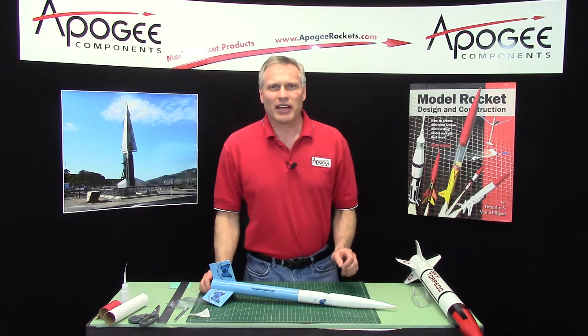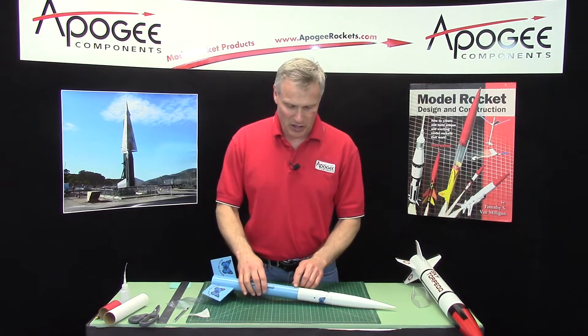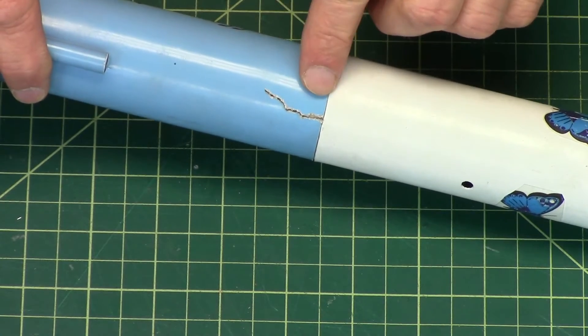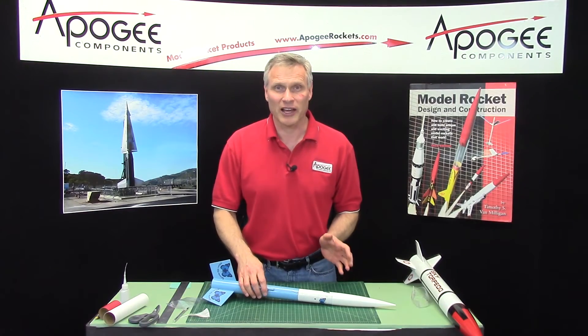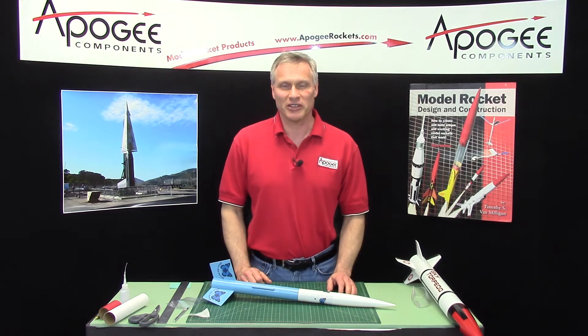So you launch a rocket and you get it back, and when you pick it up, you notice that the rocket has a zipper in it. A zipper is a tear in the tube, and you'll want to fly that rocket on the same day. So what do you do? That's what I'm going to talk about in today's video.